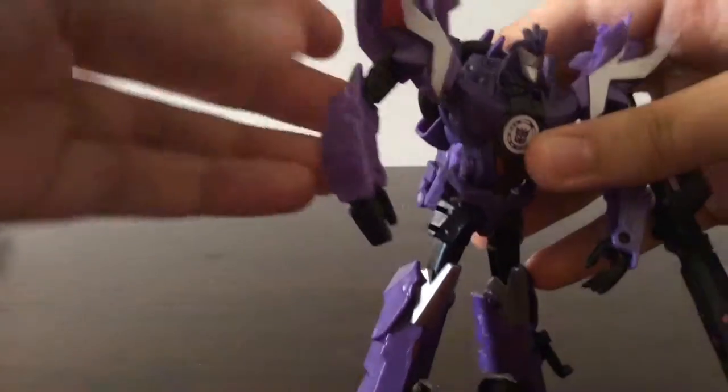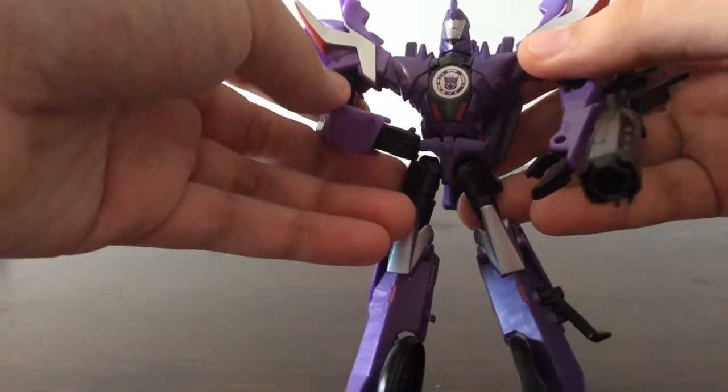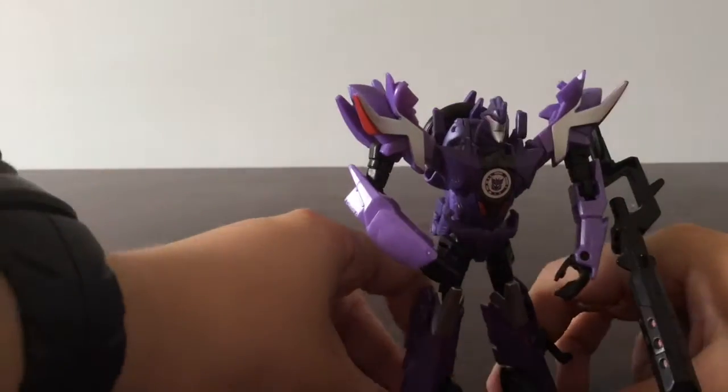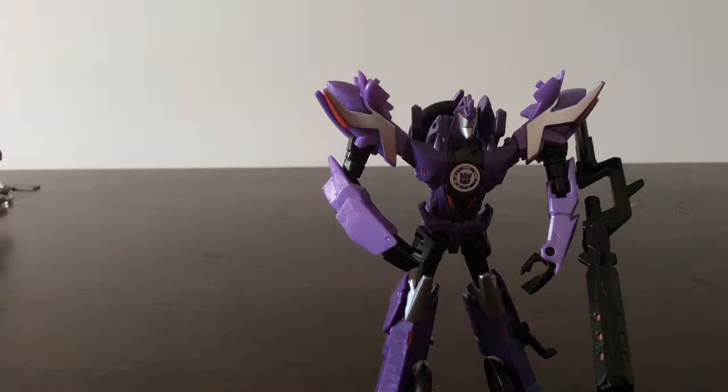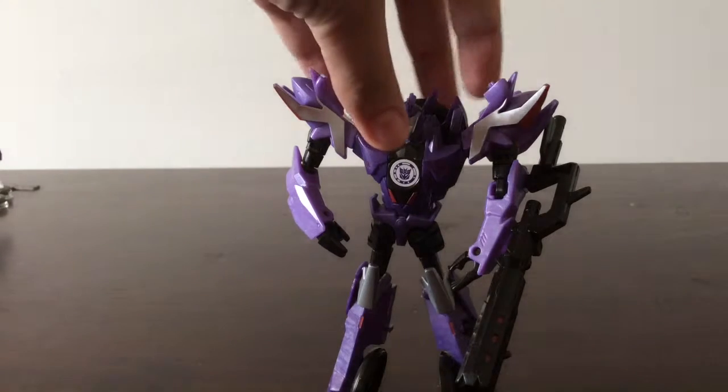I prefer his robot mode over his bike mode because he has a lot more paint apps showing — the silver and the black help break up the purple. But I think he needs a lot more silver or black to break up the purple, because there's way too much. Even though there are a lot of Decepticons with purple color schemes like Galvatron and Cyclones, they have something else besides purple. Galvatron has gray in the legs and the red, while Cyclones is pretty much entirely purple, so I can't really count him. Still, there's too much purple on this figure.